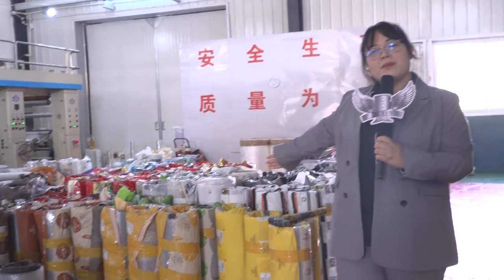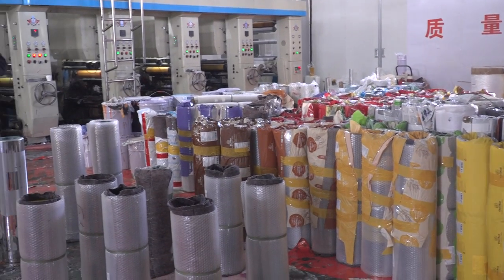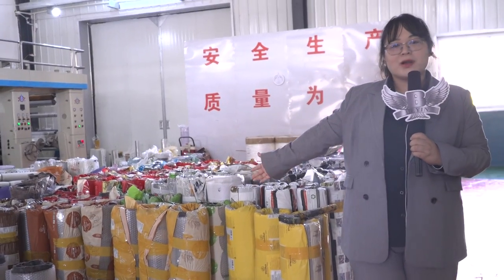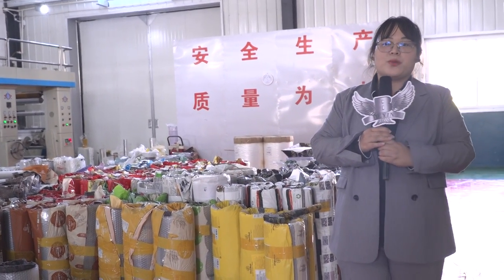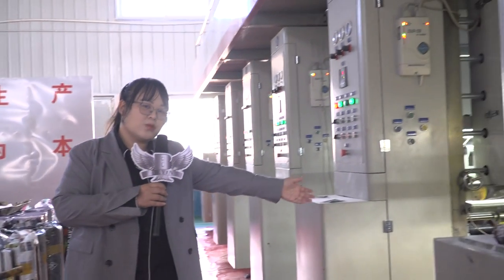Hello guys, this is Emily. Now it's my time to show you how to do printing. Behind me are the cylinders — all these cylinders are waiting for printing, and maybe there is your design on there. Before printing, all your designs will be put onto the cylinder first, and then the cylinders will be put here.